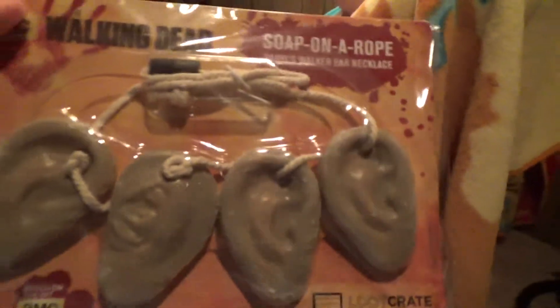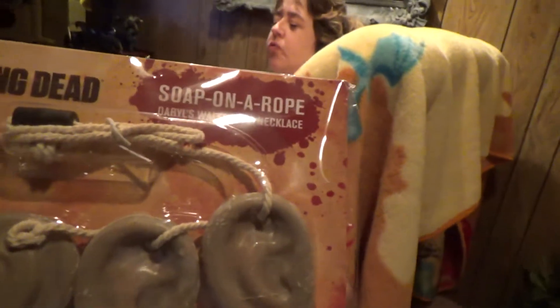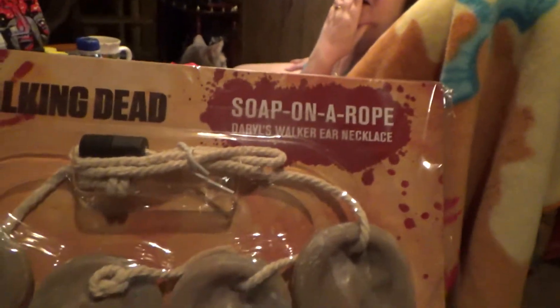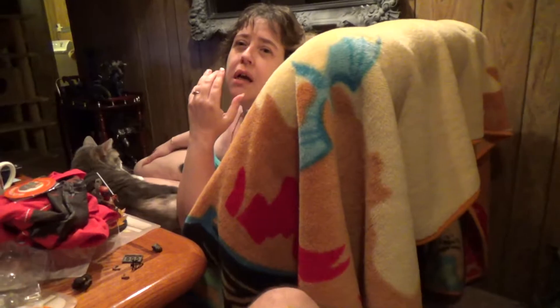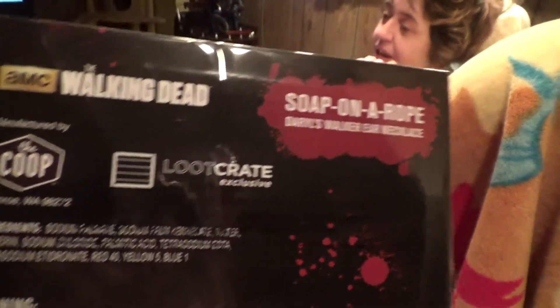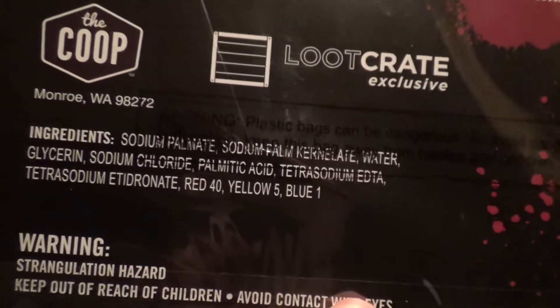And finally this is the last item - it's called soap on a rope. It's soap but it's Daryl's walker ear necklace. When he started almost going crazy he cut off zombie ears and put them on a necklace and wore it around his neck. So that's what he wore - season 2, I think that's when they were on the farm, or maybe season 3.